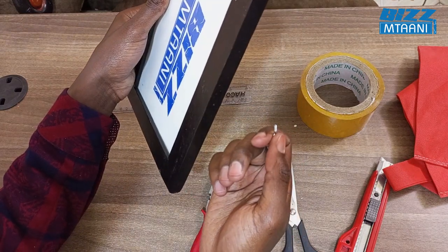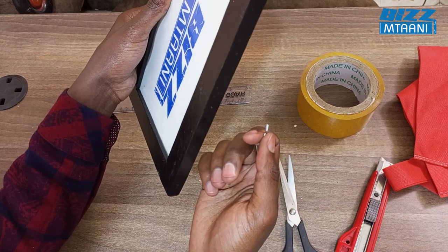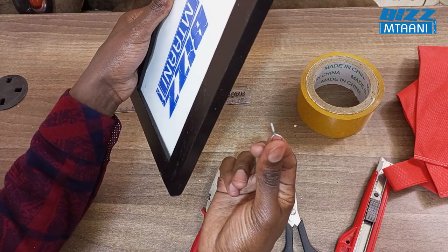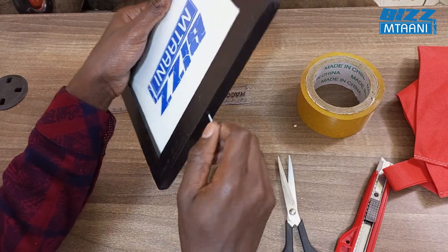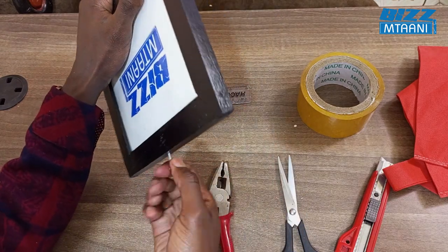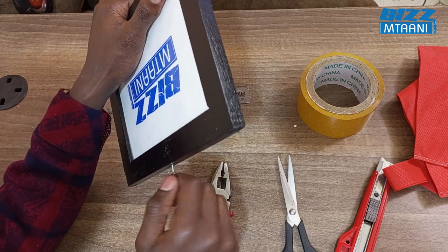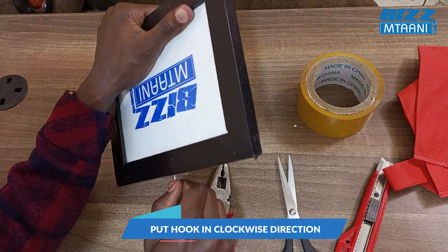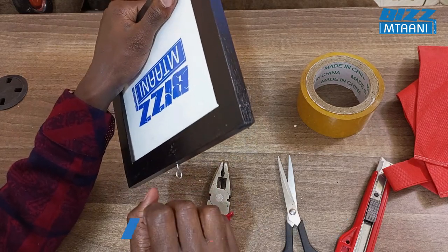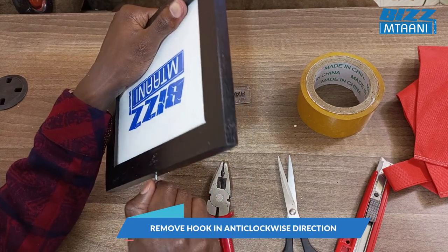The hook, you can find it at any hardware store — it costs only three bob. Just like this — it's like closing a tap. Turn clockwise to fix, anti-clockwise to remove.